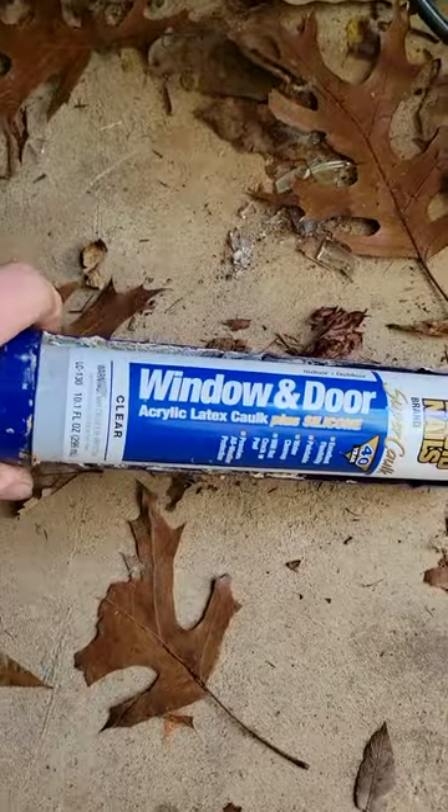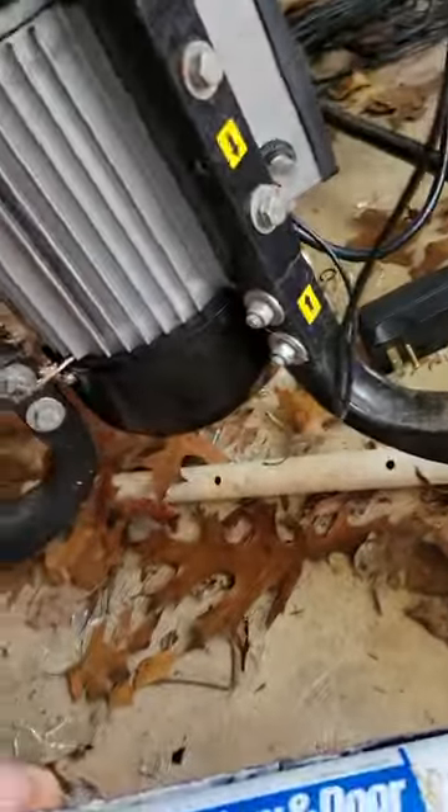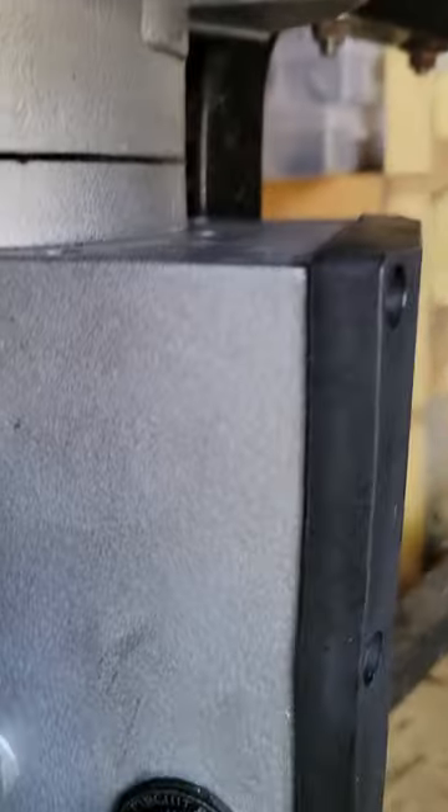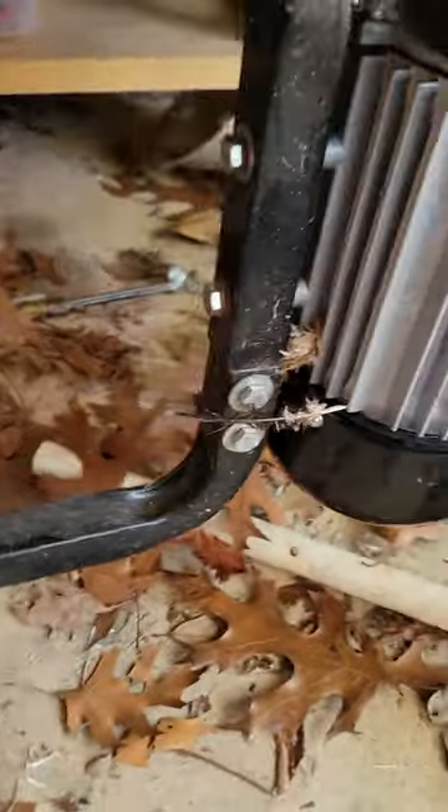What I'm going to do now is take some window and door latex caulk with silicone and go across all of the seams I can see — right here, and around this switch on the right side, and on the other side of the switch as well — and caulk around it as best as possible. This time I'm also going to store it differently.